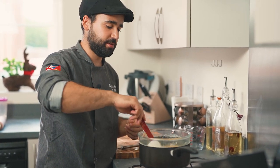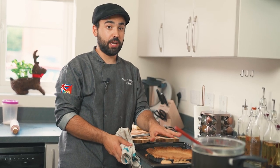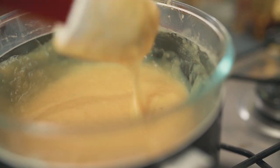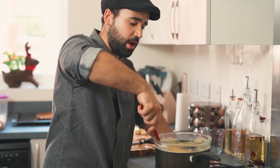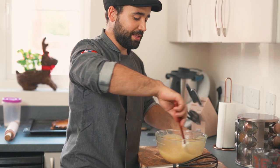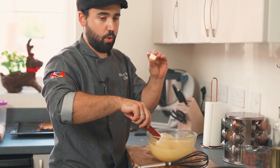Our tart shell is ready too — let it cool down a little, then trim the edges with a knife so it looks neat. The curd is now very thick and ready. Take it off the double boiler and add 150 grams of butter, cut into cubes, adding them one at a time and mixing in each piece.